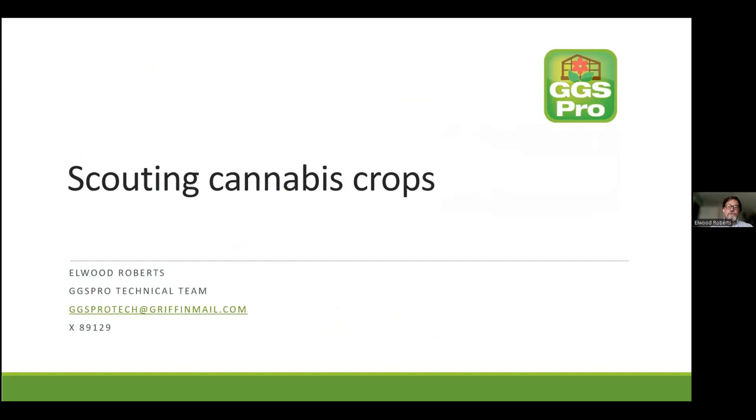Thank you. So I'm a member of GGS Pro, Griffin's technical team, and we're here to answer your questions — everything from fertilizer programs, crop culture, chemical rates and usage. You can find our contact information easily on the Griffin website, so feel free to give us a call because we're here to help.